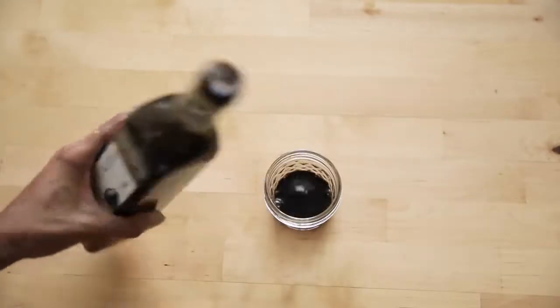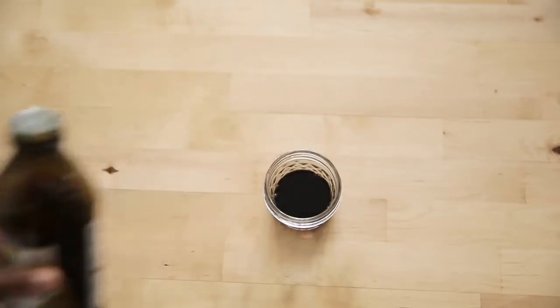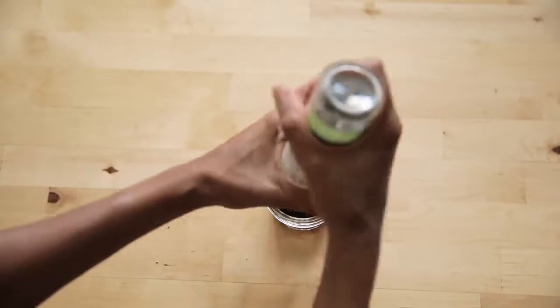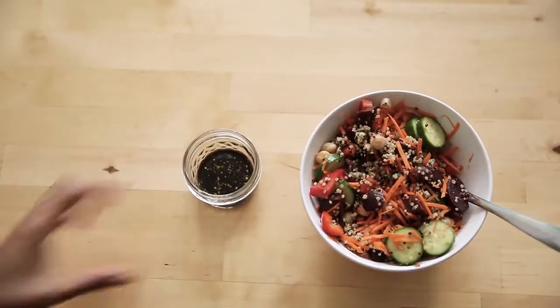And now for some salad dressing. You can use whatever you like. I like to make mine with some balsamic vinegar, olive oil, salt and pepper. I also throw in some honey, sometimes mustard. And voila — that's your lunch.